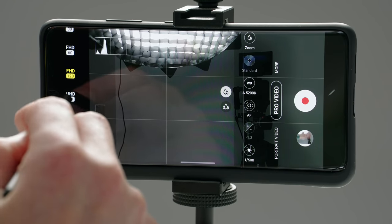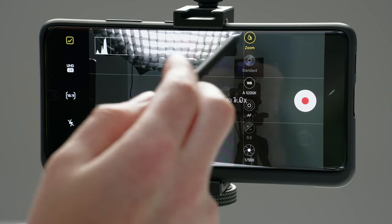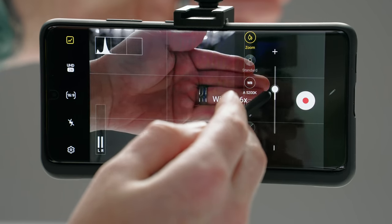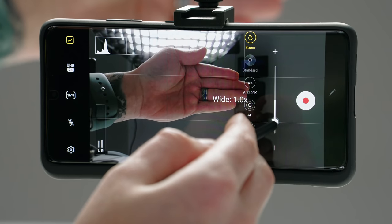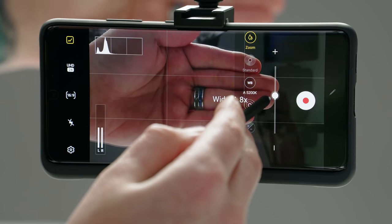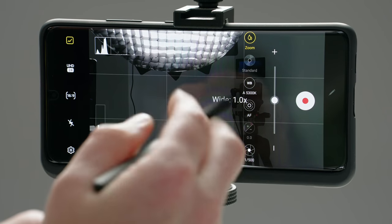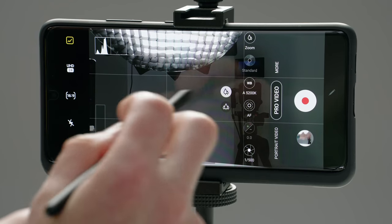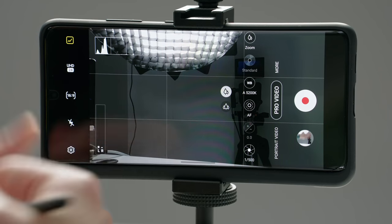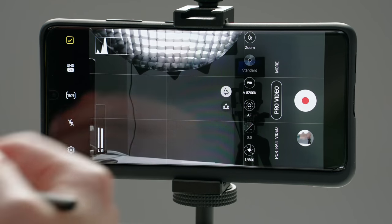So going back to 4K at 24 and scrolling up above our fine tune controls, we have our zoom, which is how you can zoom in slowly or fast during video. So you don't have to pinch to zoom — you can just use this zoom slider to do a nice slow zoom. But just remember that this is not taking advantage of the telephoto. It's actually doing a digital zoom, so you're going to get some artifacts and noise, and it's not going to be the best image quality simply because you're cropping in on the image more or less.